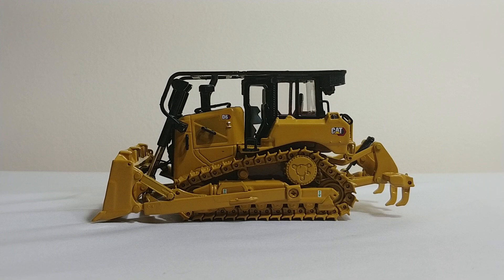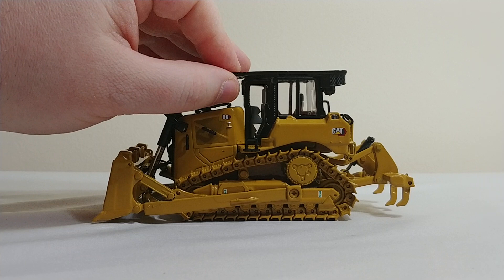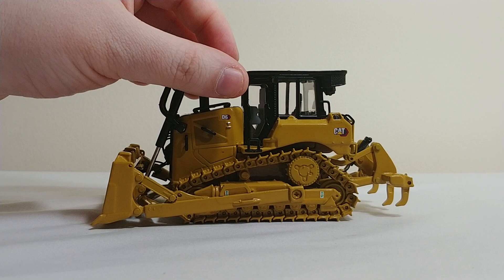One really cool aspect — well, there's actually two really cool aspects about this model. One is what I like to refer to as the forestry style ROPS, kind of the sweeps on this cab. Oftentimes you will see this sort of setup when this dozer is clearing trees and that kind of thing. It looks really, really good. Even though it is plastic, it's more heavy duty style plastic, but it does flex quite a bit.